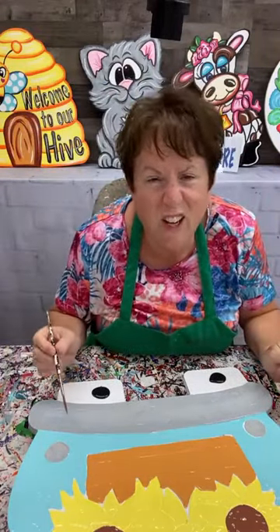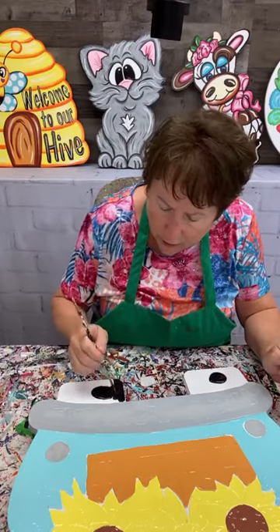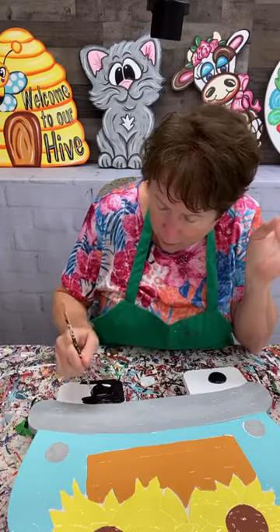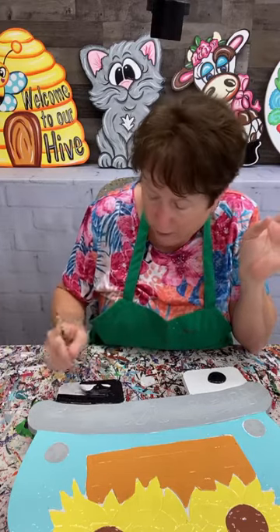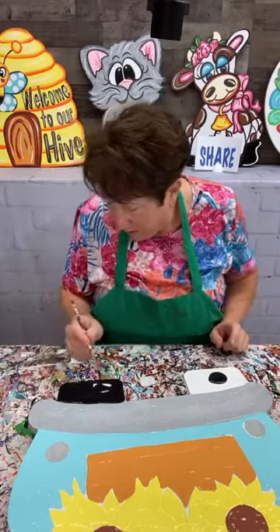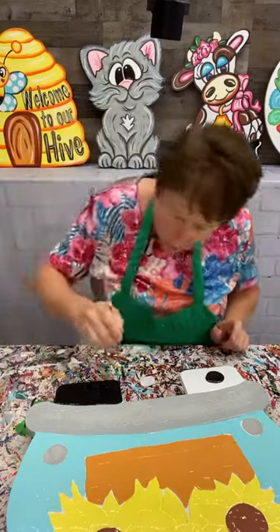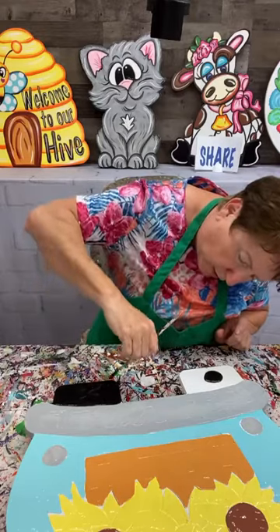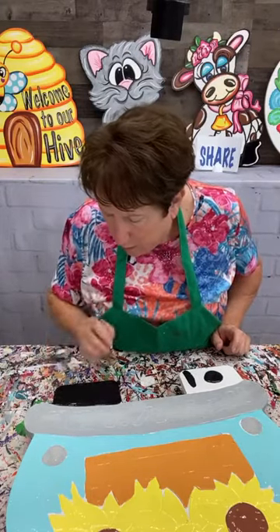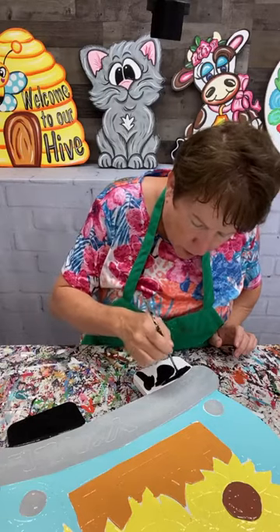I'm going to do some black tires and then I'm almost done. Here's one of the base-coated lambs - we haven't done anything to it yet, but this will be part of the nativity set. We'll probably release this one in June. I decided to do both lambs - the sitting and the standing - because I think they're really cute. The Academy will have the blanks for both of them, and Miss Victoria is going to teach us how to do wool on the lamb to make it look like he's got real wool.